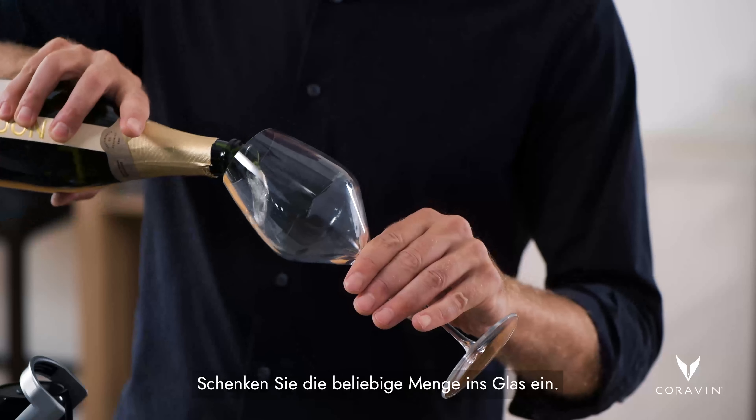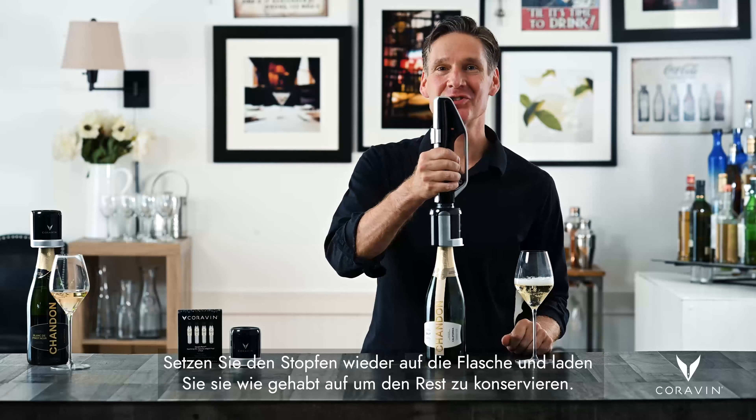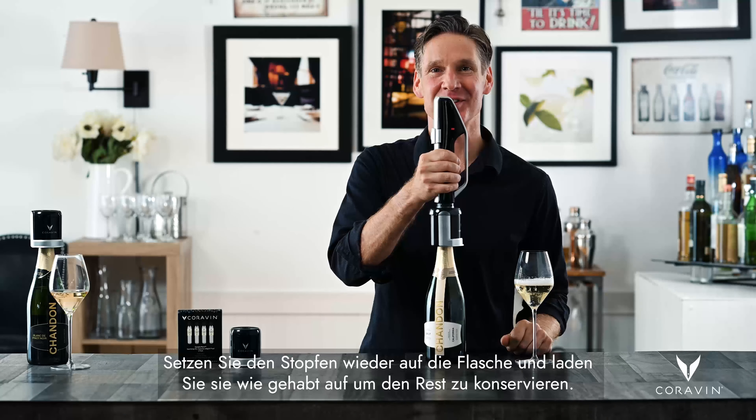You can then pour the glass as much as you like again. Place the stopper back on the bottle and charge the bottle to keep it nice and preserved.